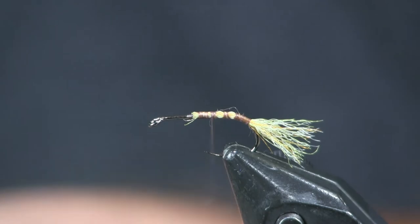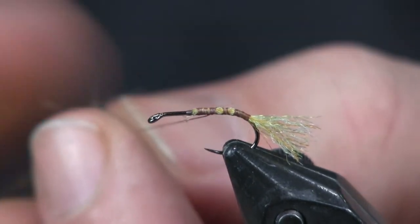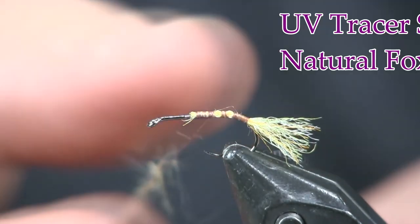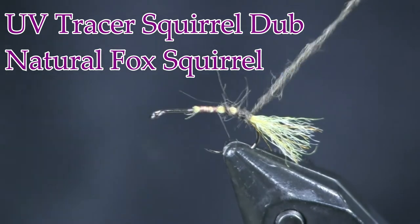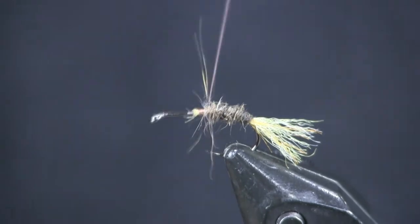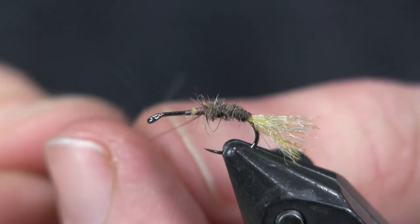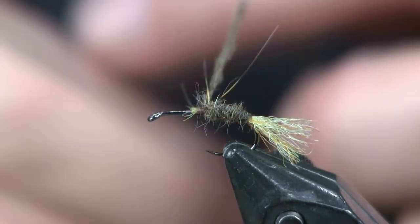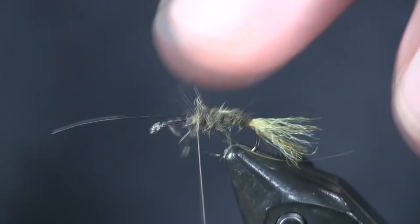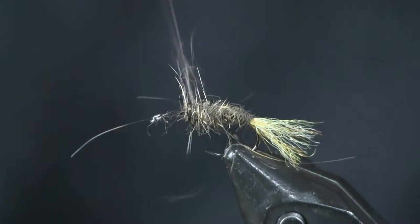For the body I'm using Nature Spirit Tracer Squirrel Dub, natural fox squirrel. I like using fox squirrel anytime I can. SLF is great, but this is just natural — nothing added, no antron or flash — and that's what I want for this, no flash. I'm going to make a nice tight noodle and start wrapping forward. You could do this natural color or mix in a little olive — this is mimicking a Hydropsyche caddis and they're green, so olive would work well. We're going to wrap that about two-thirds of the way up, and if it gets a little buggy, that's fine.